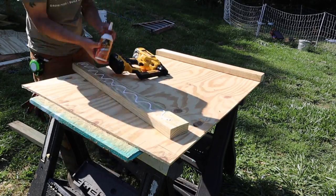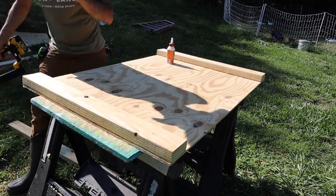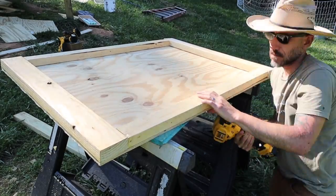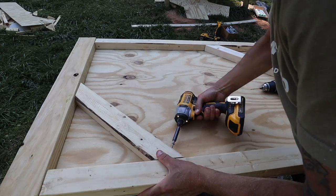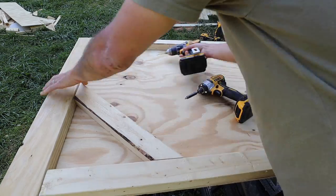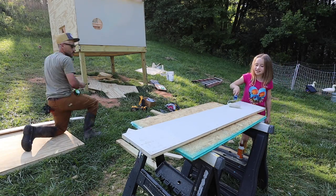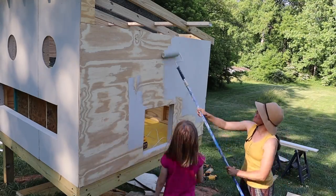For the back door and the nesting box door I'm reusing the scrap pieces that I cut out for the doors, framing them out with some 2x4s and some one-by. We made sure we painted everything before we put on the trim.